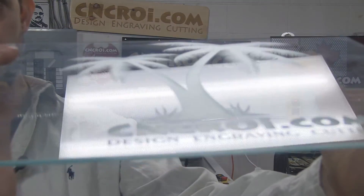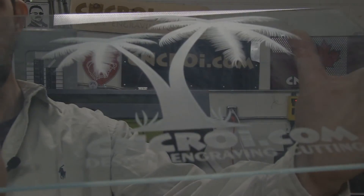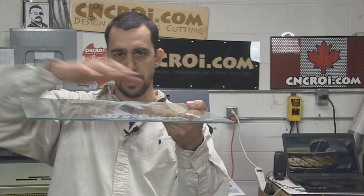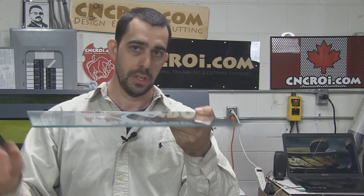This one here was done several times, so you cannot tell if it was done with a laser or a sandblaster. A sandblaster, on the other hand, you put a mask over it and you're basically throwing sand at it to scratch the surface, producing an identical result.